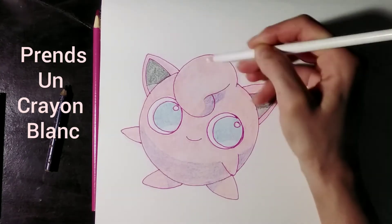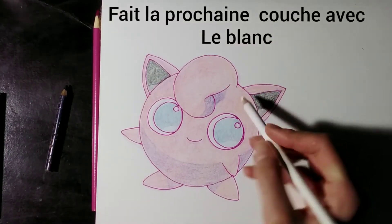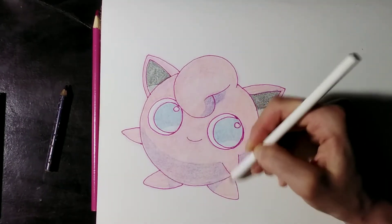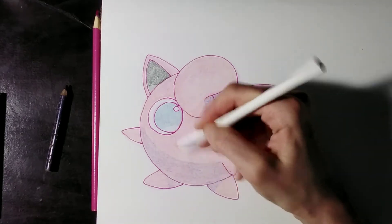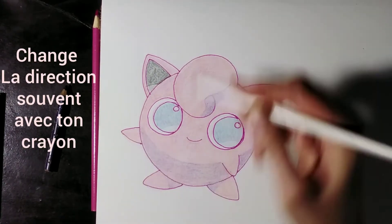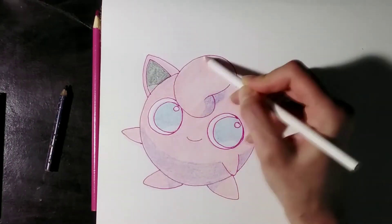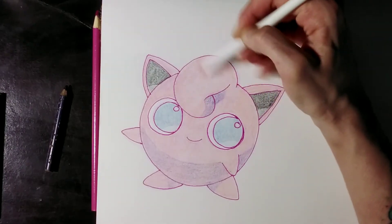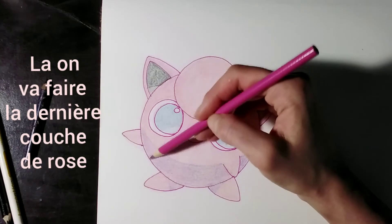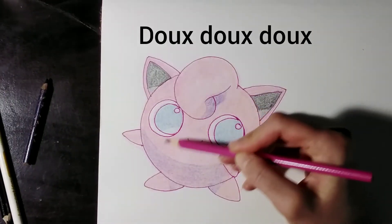Take a white pencil and make the next layer with the white. Use it to blend your colors even further. Change the direction of your pencil often. Now we'll make a last layer of pink — soft, soft, soft.